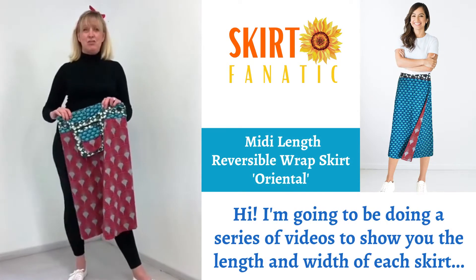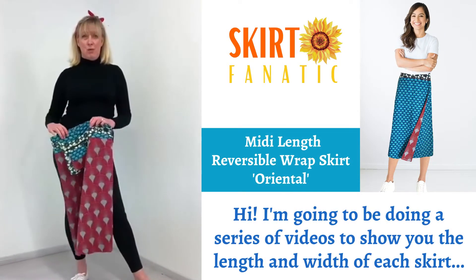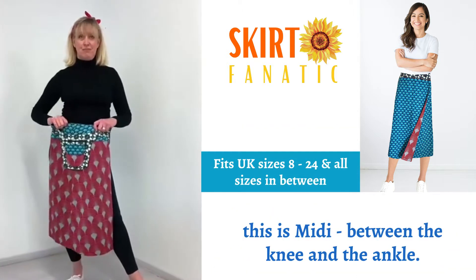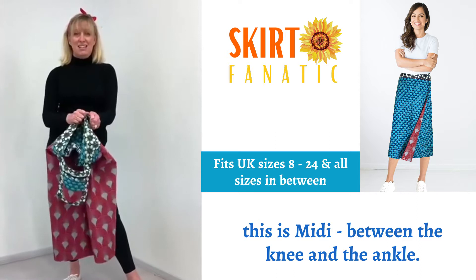I'm going to be doing a series of videos to show you the lengths and widths of each scratch. This is me, between the knee and the elbow.